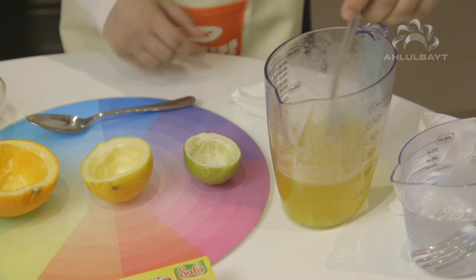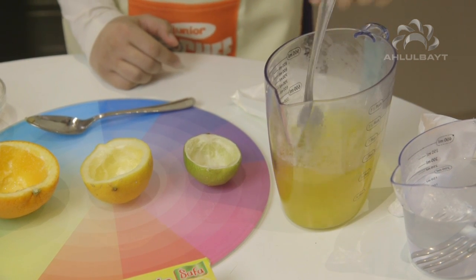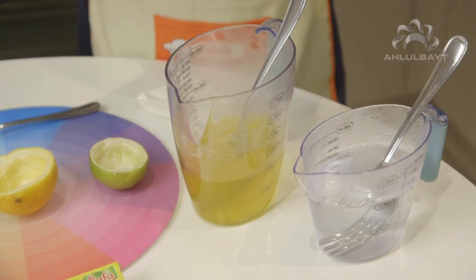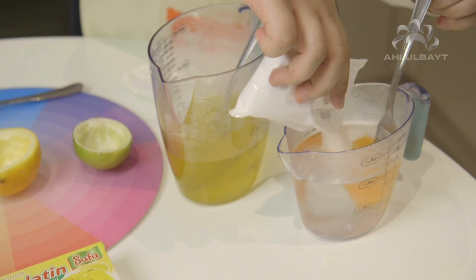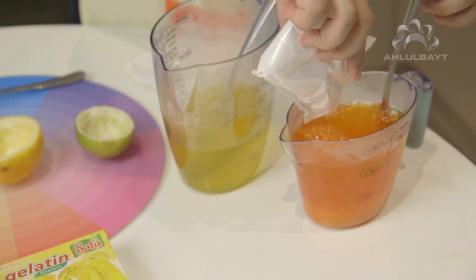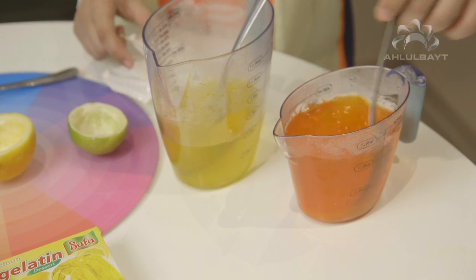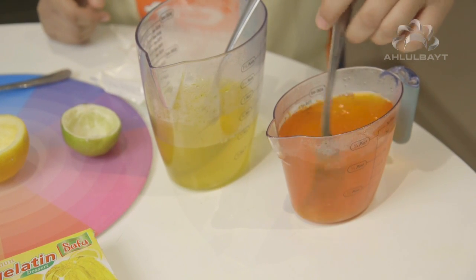Then you're going to mix it. Follow the instructions on the packet of the jelly. Keep mixing until the powder is dissolved.